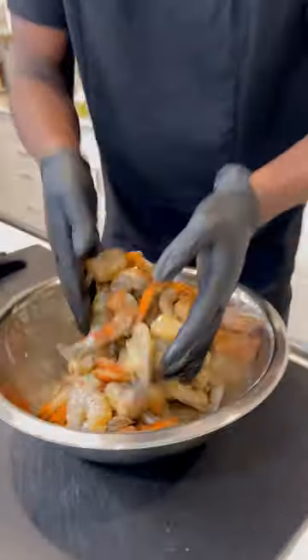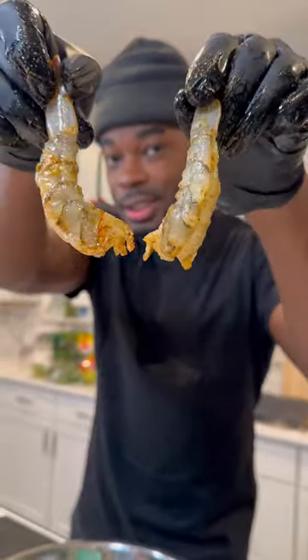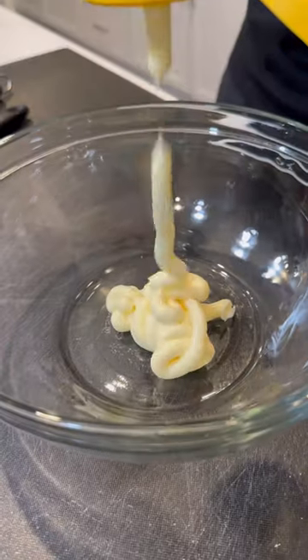So to a whole bunch of U15 shrimp that's been peeled and deveined, I hit them with some smoked paprika and some of my boy's Lemon Bay seasoning. Once I got the shrimp all seasoned, I started to prep the crab stuffing.